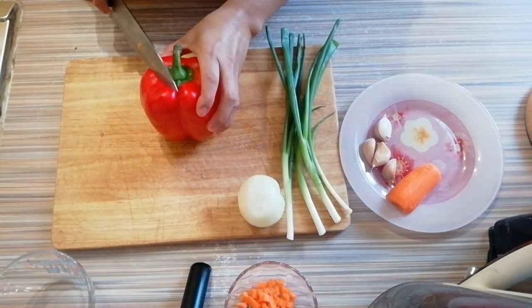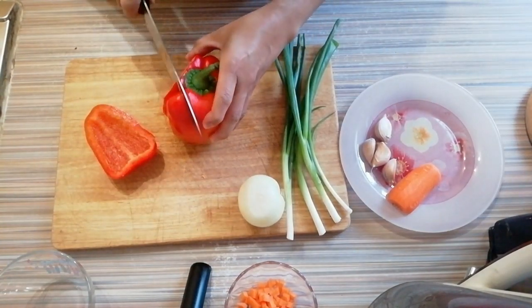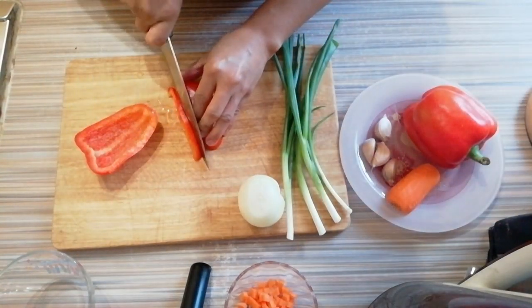I've got here a red bell pepper. Cut part of it and then cut into dice.